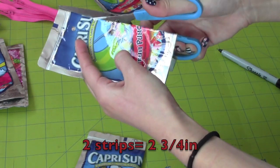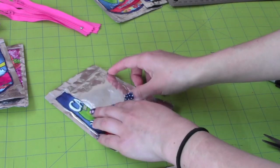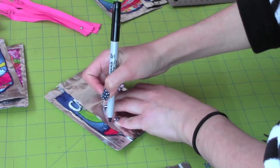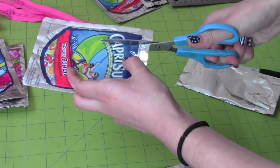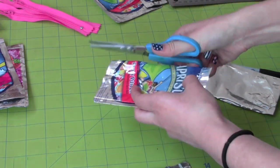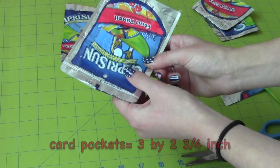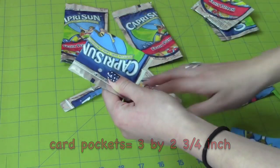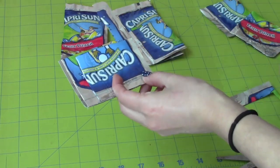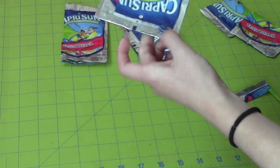Start by getting two pouches and cutting a 2 and 3/4-inch strip. This will be the body pieces for your card holders. Then cut pockets that are 3 by 2 and 3/4 inches. You should be able to cut two pockets from one pouch, so you will need four pouches to make eight squares.